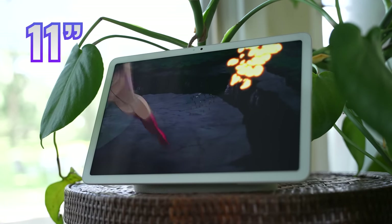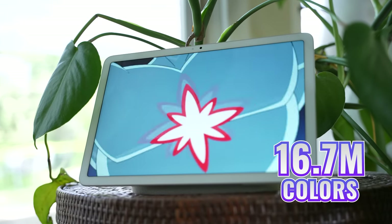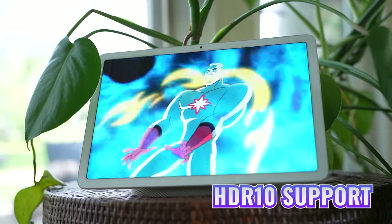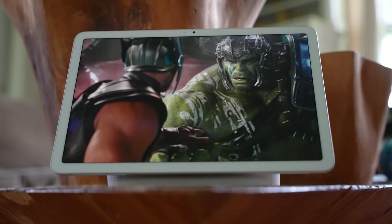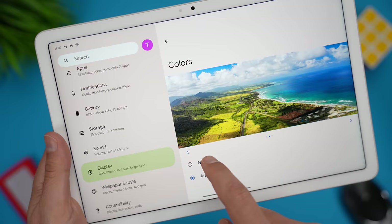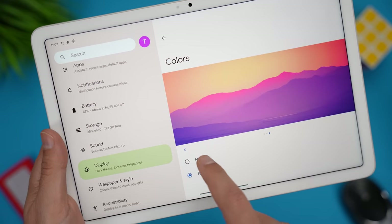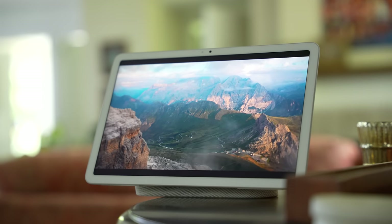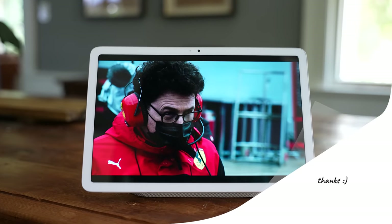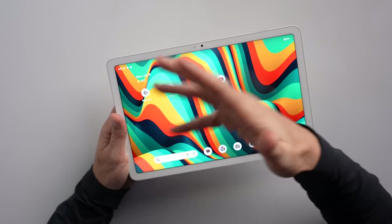The display is an 11-inch, 60-hertz LCD with support for 16.7 million colors, a resolution of 2560 by 1600, 500 nits brightness, a pixel density of 276, and support for HDR10. Overall, the image quality is very good for a tablet at this price point. The display is sharp, images look crisp, and you can select between natural colors or adaptive, which adds saturation for a more vibrant feel. The 16-by-10 aspect ratio is great for watching content, and this tablet offers support for USI 2.0 stylus pens. It's not a high-end OLED or Liquid Retina XDR display and we're not getting 120 hertz, but we're also nowhere near that price point.